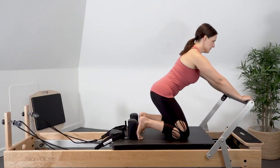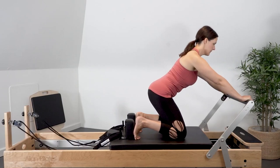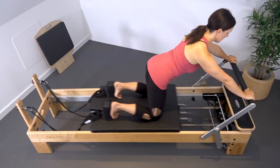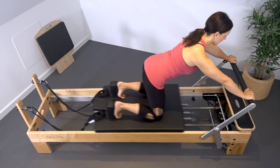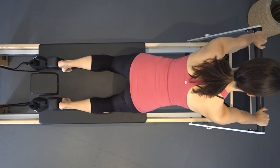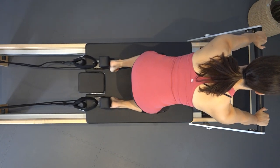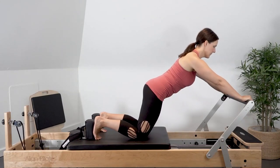Keeping the spine neutral and the abdominals engaged, press the carriage back into hip extension and return the carriage in, pulling the knees underneath the hips forward into hip flexion. Inhale to press the carriage out into hip extension, maintaining the neutral spine and pelvis, and exhale to return the carriage in, deepening the abdominals, opening the sit bones and keeping the pelvis and spine in neutral.